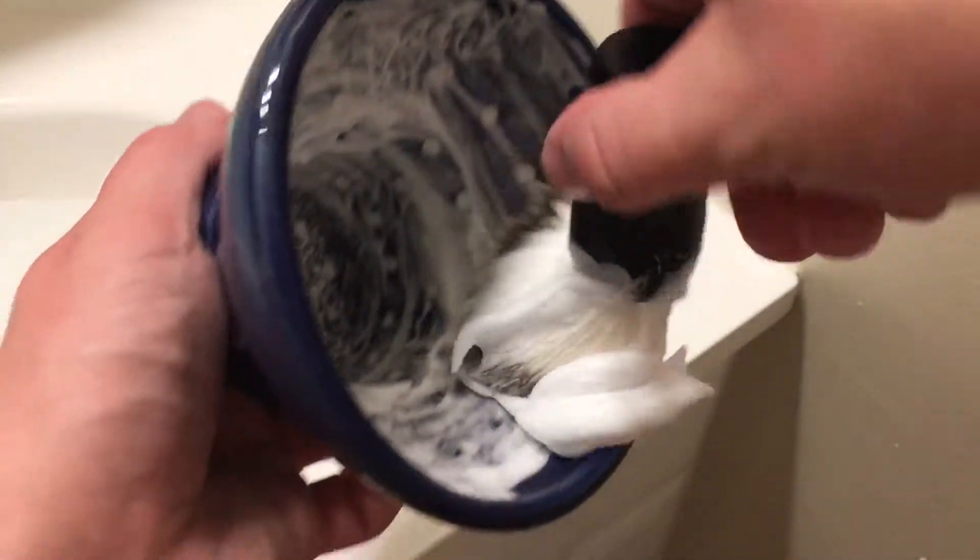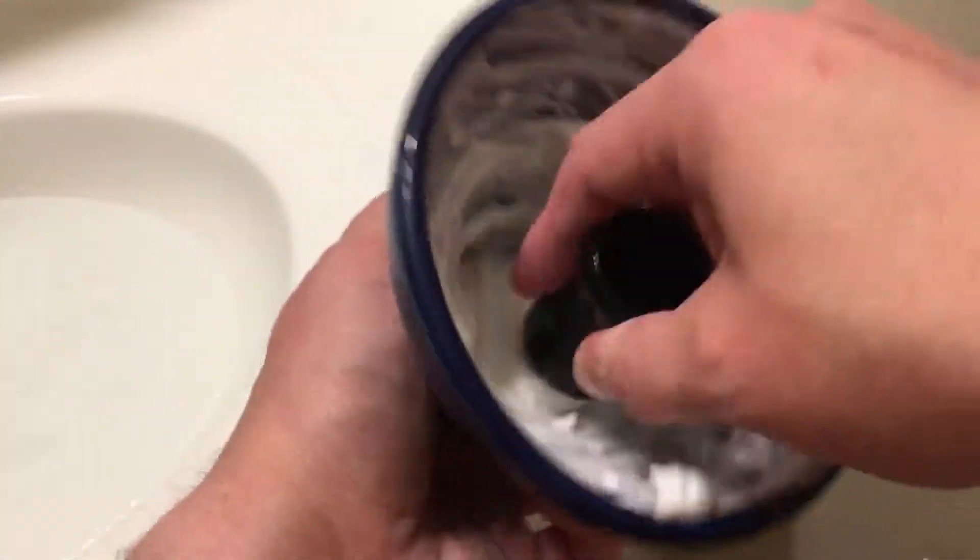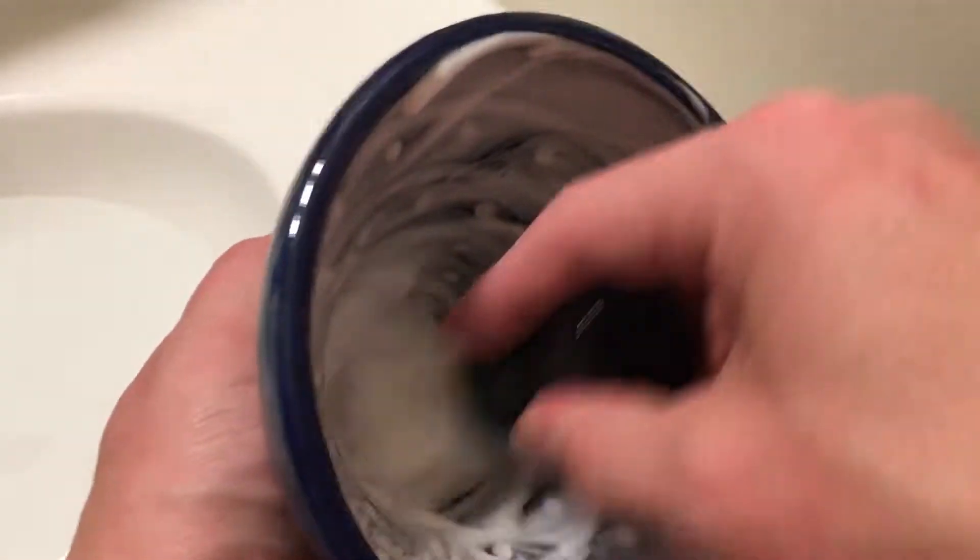Now this is a perfect example of what I am always talking about on my channel when it comes to the Captain's Choice Lather Bowl. If this was the Captain's Choice Bowl we would already be lathered into our shave — it is that good. It is fantastic, it looks great, it is a little more compact. This bowl is a little bit more of an awkward shape and it is a little bit larger. We are going to go ahead and go back to the water here.